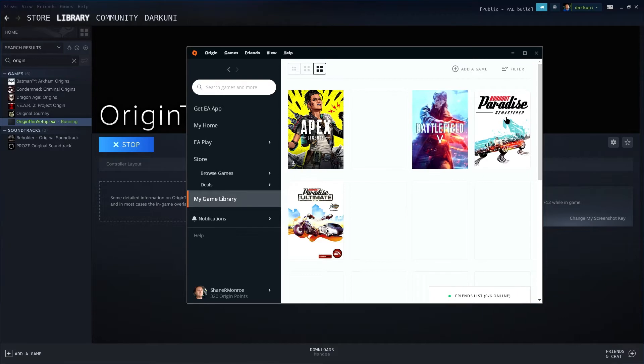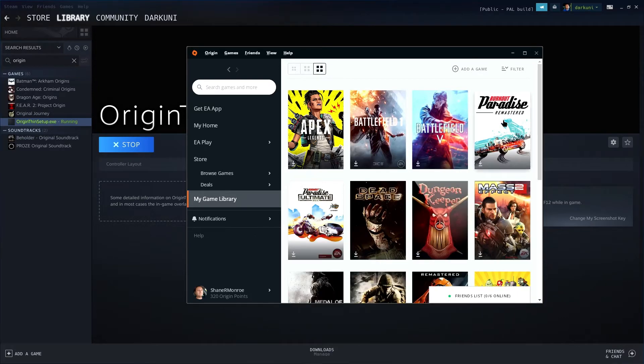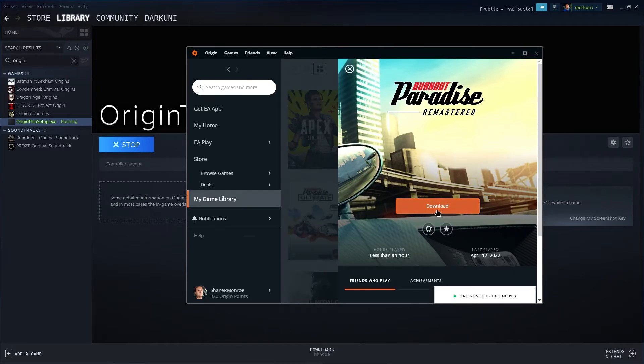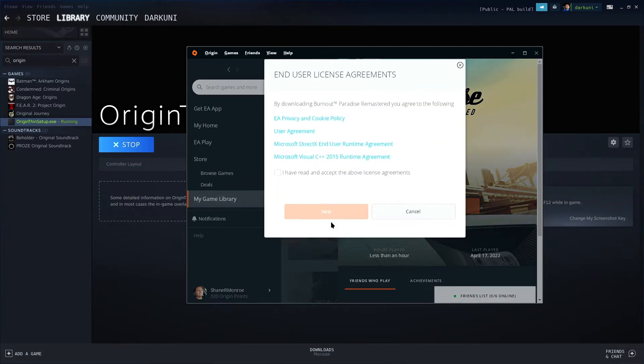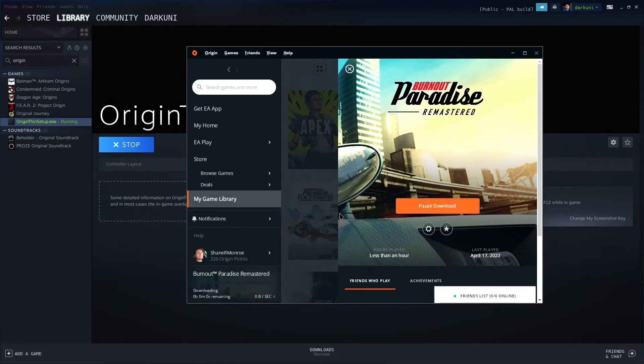Of course you have to own Burnout Paradise Remastered. So we're going to select that and download. We don't need a desktop shortcut and we don't need a start menu item — leave it at the default. This is all mumbo jumbo stuff going on in the background with Proton, so we're going to let that do its thing. Don't monkey with that. Accept the license and let it go — it's going to go ahead and download.